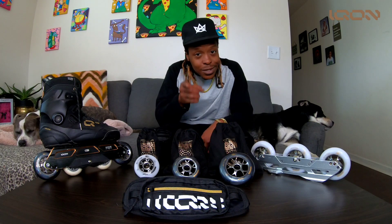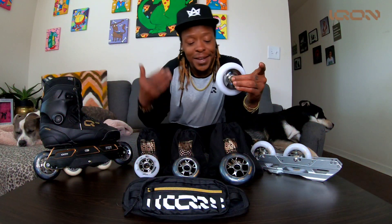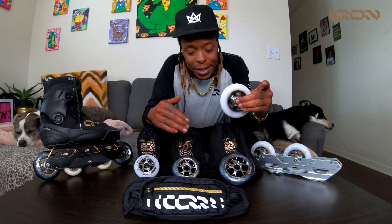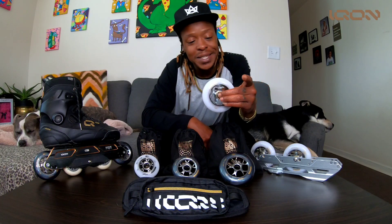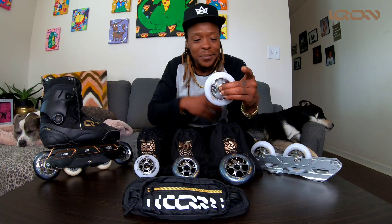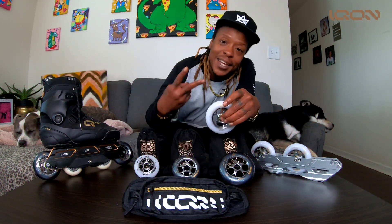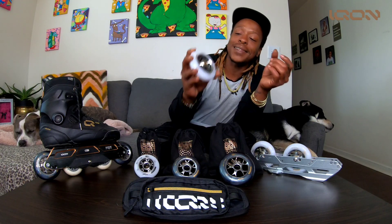They come in two dope colorways: white and black. And it's not even regular black — it looks like some shiny, spaced-out black. And this isn't plain white either; it's like some silvery, clearish, whitish type. They come in two colorways: black and white.